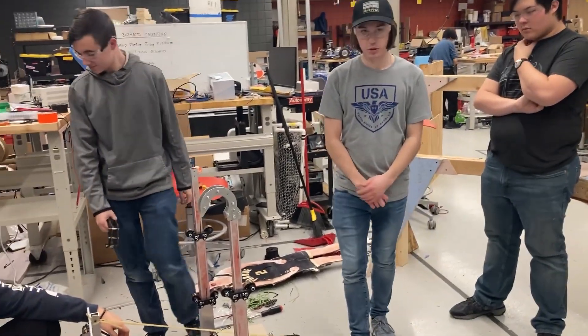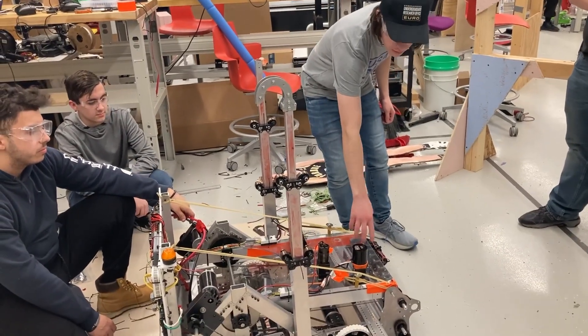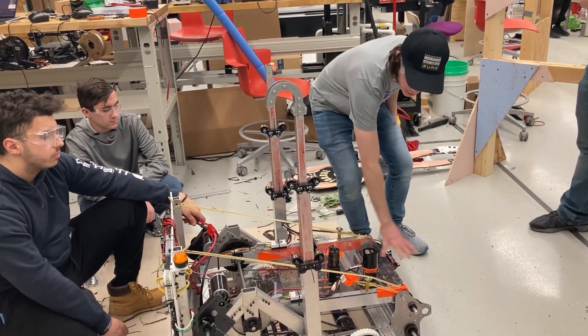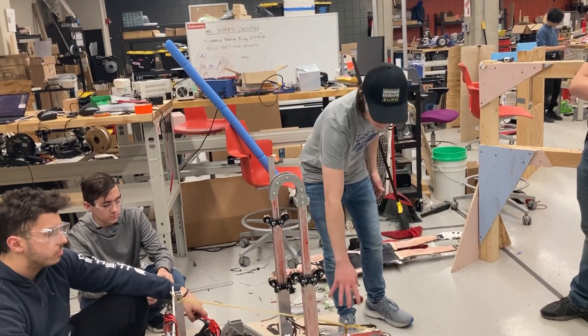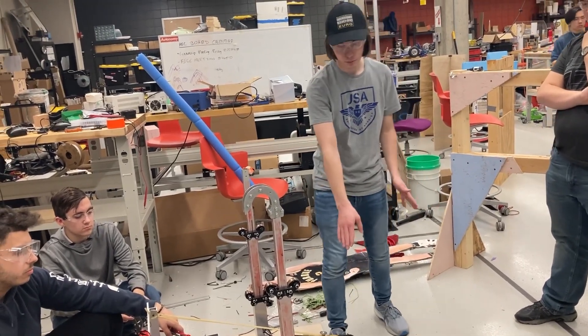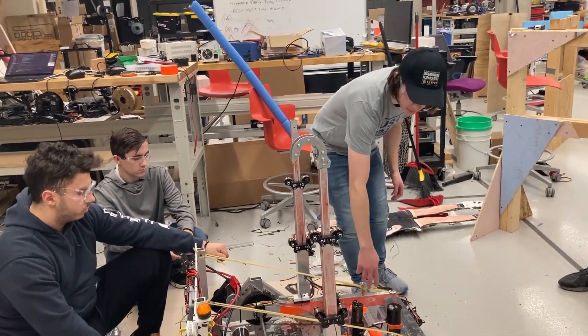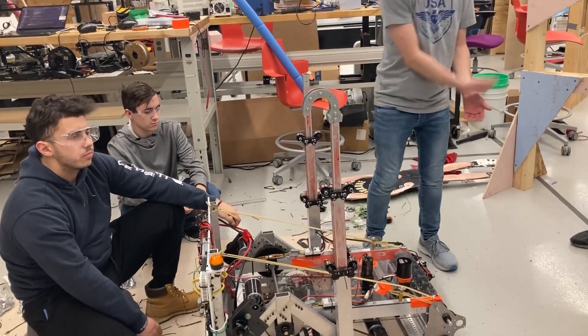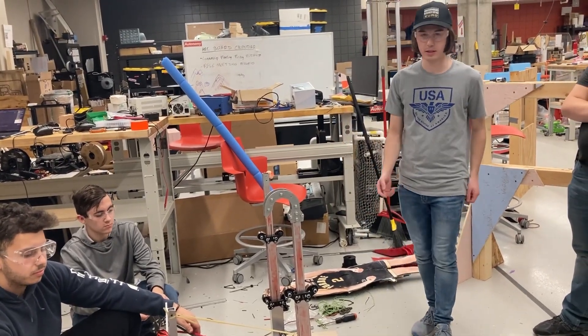For our shooter, we were originally copying the Kitbot shooter with just the one wheel inside this channel, but we found that it's not really working very well — it's always flinging the ball to the side. We've tried different wheels and different motors, a lot of different things. Now we're going to add another motor and another wheel to hopefully make it shoot straighter and with more distance so we can actually make it into the goal. We're going to test that soon.